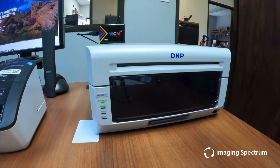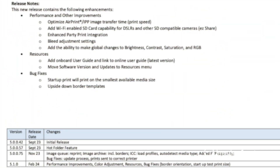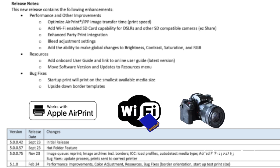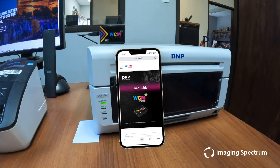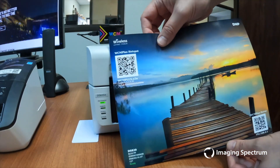Once we briefly cover the updates, we will update a device so you know what to expect from the installation process. DNP has optimized AirPrint transfer time with printing, making it faster and more efficient than ever before. DNP added Wi-Fi support for SD cards and DSLR cameras. Additionally, DNP has added valuable resources such as an onboard user guide. DNP has also diligently addressed pesky bugs, ensuring a smoother printing experience.